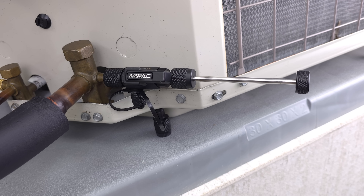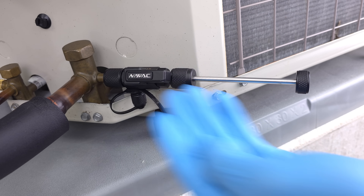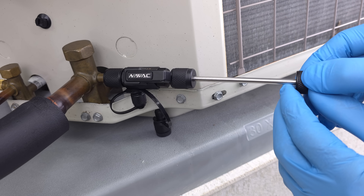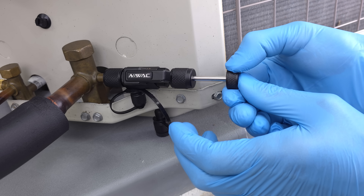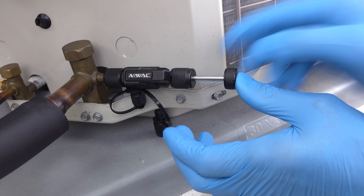After it's on the port, we're going to make sure that this valve is in the fully open position so the rod can push inwards. We're going to turn this counterclockwise until we feel like we fall into it.